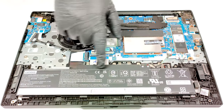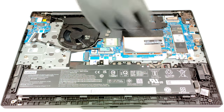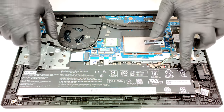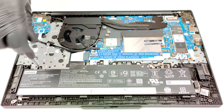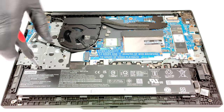The battery is the optional 57 watt hour variant. The default version is a 47 watt hour unit. To remove the battery, detach the connector from the motherboard and undo the three Phillips head screws that are fixing the unit in place. The optional capacity is enough for 14 hours and 17 minutes of web browsing or 10 hours of video playback. That's a good result.